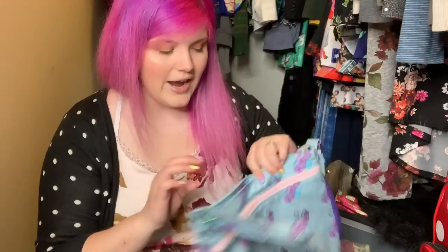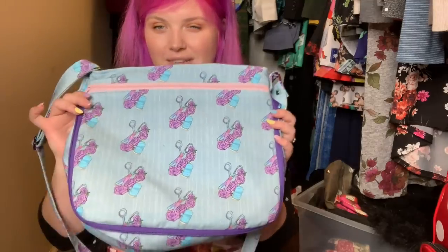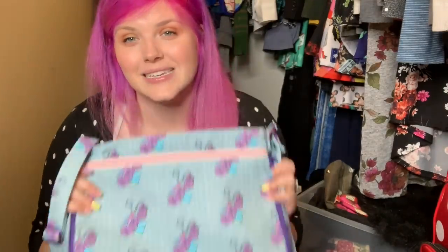This one I've never actually used. It's just kind of in here because I don't want to think about it. This was the retreat bag that I taught at Barb's interfacing retreat. The retreat was amazing. This bag was not. That's all I'm going to say.